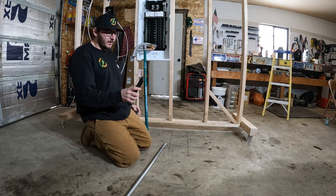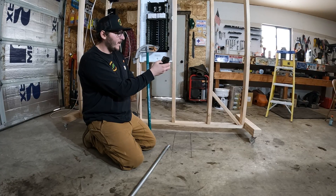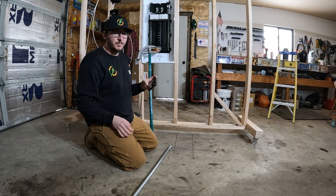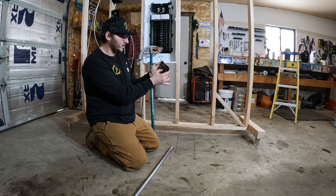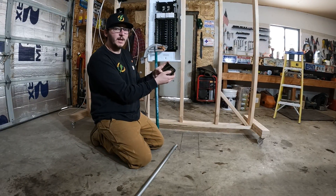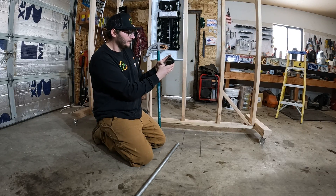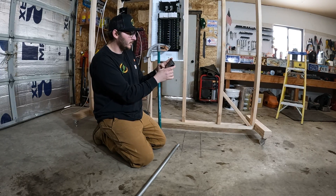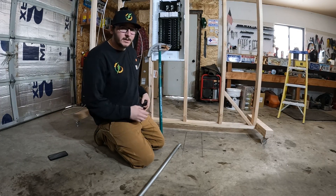With those measurements, we use the Pythagorean theorem: A squared plus B squared equals C squared. 5 squared is 25 and 7 squared is 49. 49 plus 25 is 74, and the square root of that is 8.6. So we need an 8.6 inch offset.